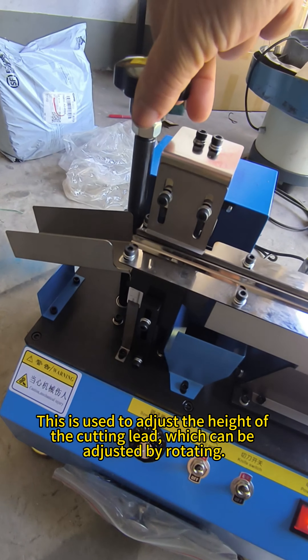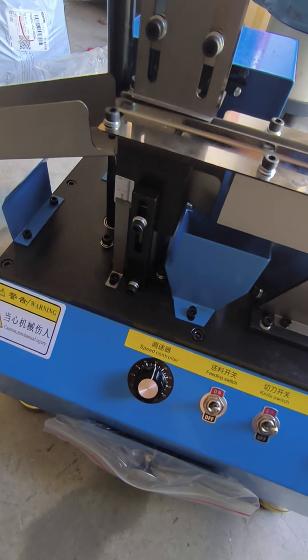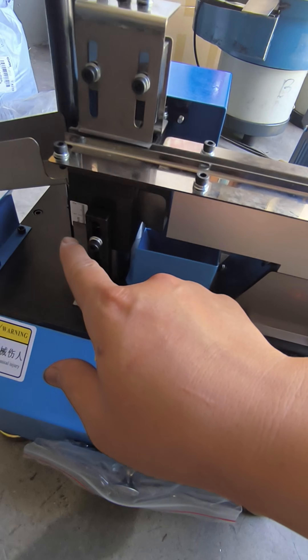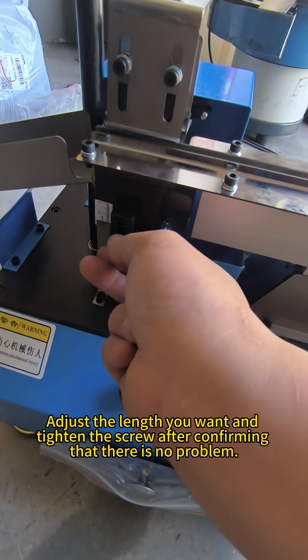This is used to adjust the height of the culling lid, which can be adjusted by rotating. Loosen this screw and move it down if you want the lead to be longer, or move it up if you want the lead to be shorter. Adjust the length you want and tighten the screw after confirming there is no problem.